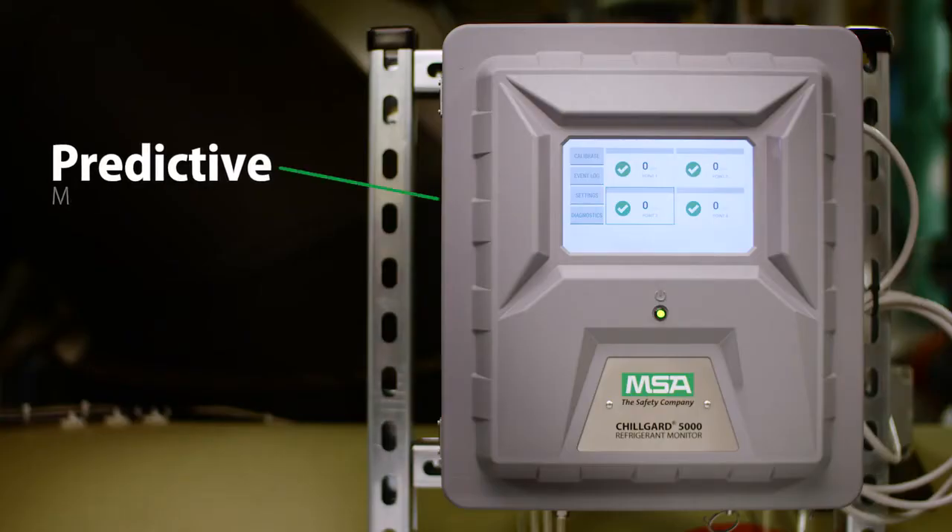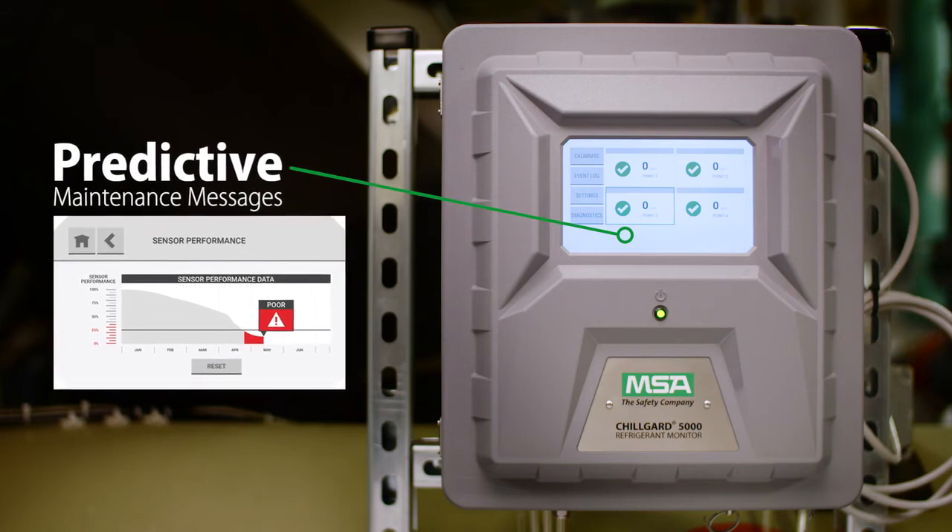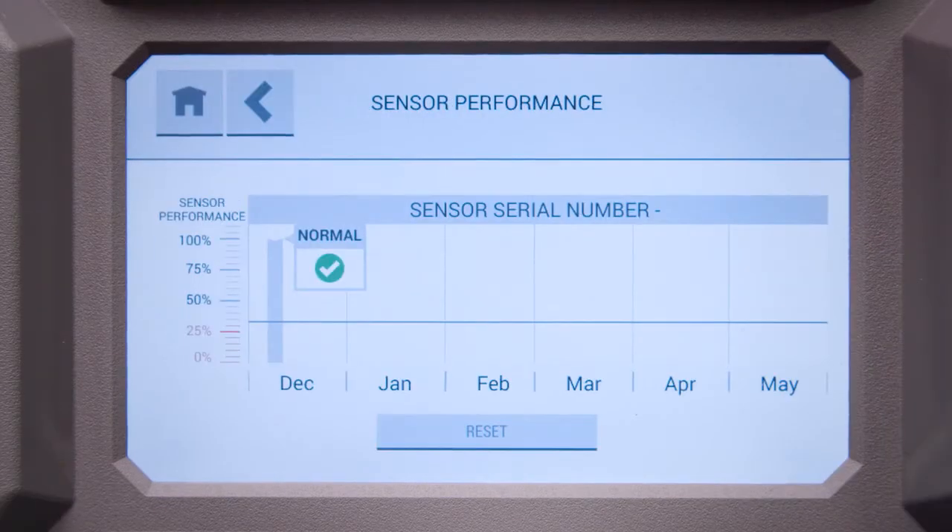Work smarter with a refrigerant monitor that will tell you when it's time to service the sensor, pump and flow systems, track performance, and spend less time on maintenance with onboard diagnostics.